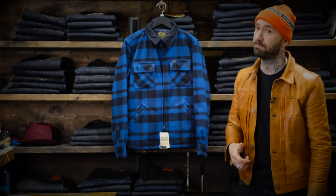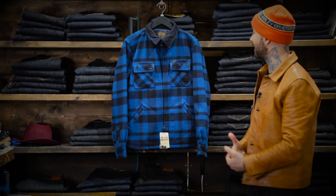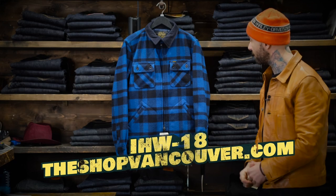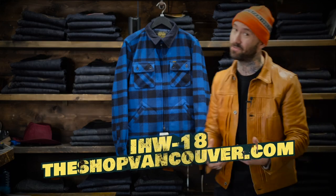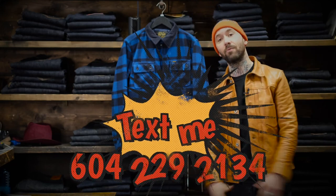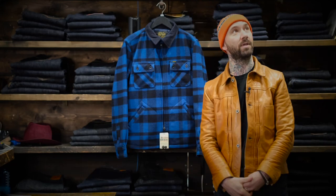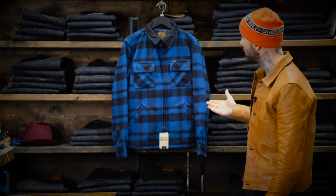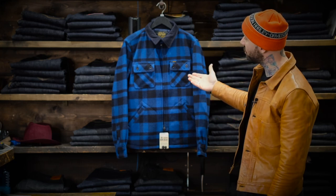I did see that Ollie is wearing a large in this and he's also an extra large. Very cool jacket. Like I said, I'm a little late getting these up so I am almost sold out of them already. But you can check them out on TheShopVancouver.com. If you guys have any questions at all, feel free to hit me up — 604-229-2134. We can chat, talk about the weather, talk about this jacket. It's a beautiful piece — the Ironheart IHW-18, the Wool Bush Jacket.